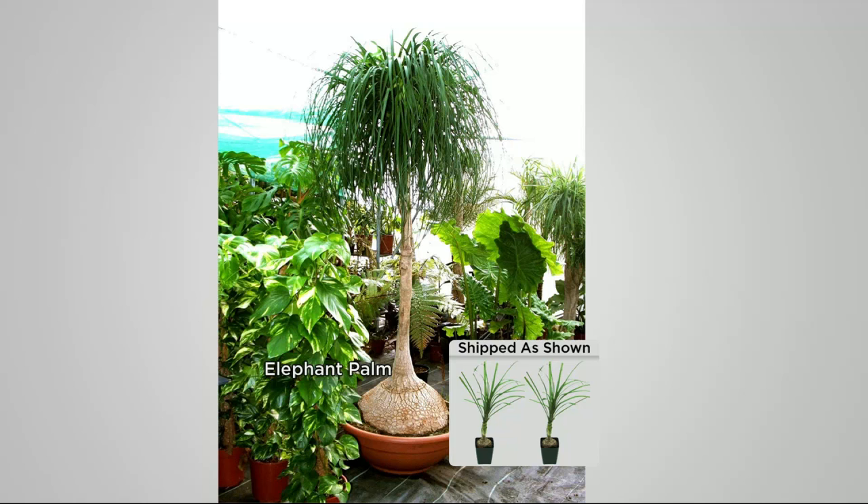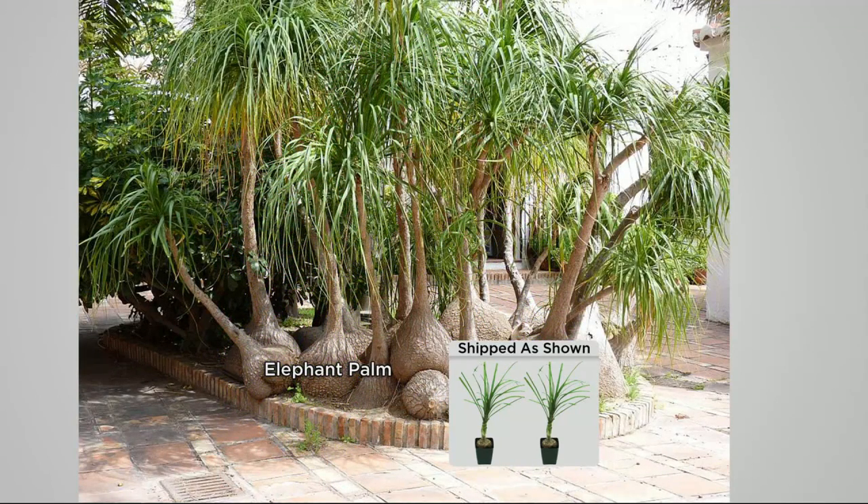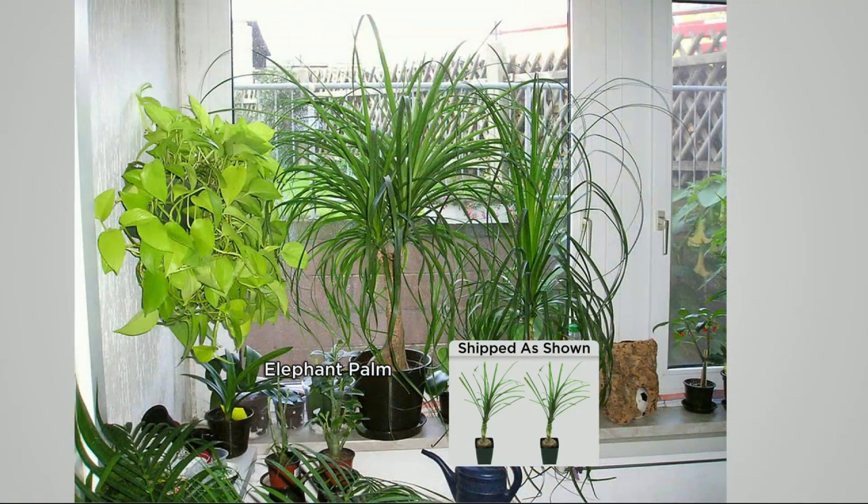Look at that plant moved outside for summertime — the bulbous base stores water, it looks like an elephant's foot, and it's on a tall slim trunk with the top looking like a pony's tail. These are from eastern Mexico. These plants can live up to 350 years. The watering instructions say to water them infrequently.